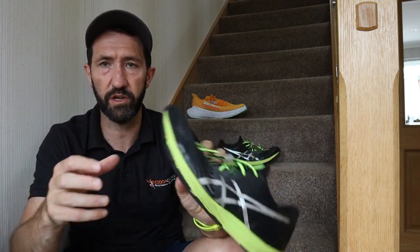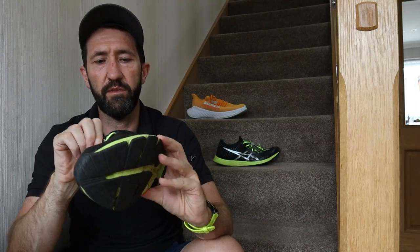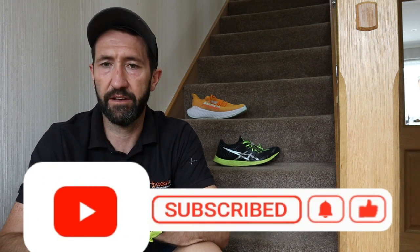So basically that is my full trainer rotation, and I hope you understand a little bit more about it. I hope it encourages you to go out and get a couple more pairs of trainers — you really will make them last a lot longer and actually reduce your injury risk. As always, please like and subscribe because the more we get the channel up and running, the more fantastic videos I can put out there. Thanks for watching — I'll see you next time.